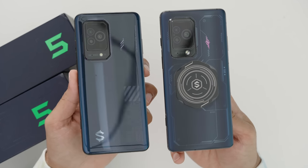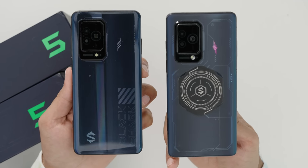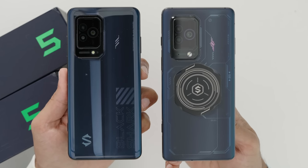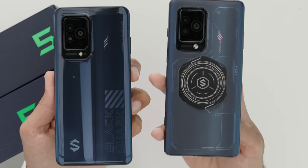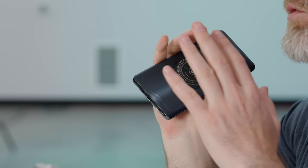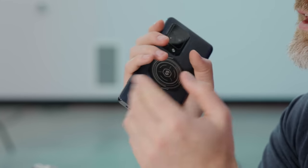So there it is — the Black Shark 5 and the Black Shark 5 Pro. The biggest difference is the chip inside. Starting at $549 for the Black Shark 5, and all the way up to $999 USD for the max specification Black Shark 5 Pro. This particular unit is $899 because it has 12 gigs of RAM. If you want 16 gigs of RAM, that's when you get to $999 USD. Maybe the sweet spot is the 5 Pro with 8 gigs RAM and 128 storage at $799, or the Black Shark 5 with 12 gigs RAM for $649.